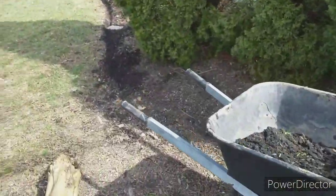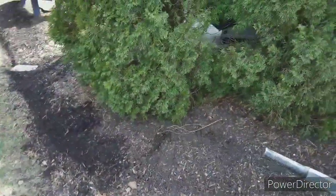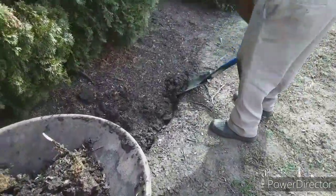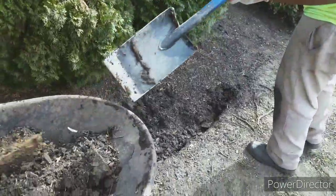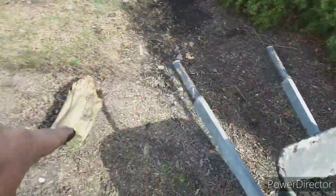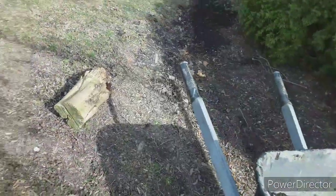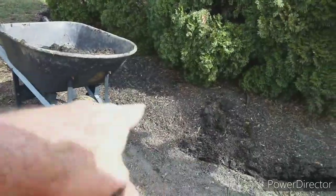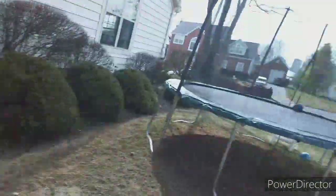Okay guys, so we ran into a lot of roots from the arborvitae right here. So I'm not edging any further past this — it's just not worth it. We're going to pick it up right over here, and that really kind of goes around into this tree bed behind us. Not a big loss. Sometimes you have to know what you can and cannot edge, and that just cannot be edged.